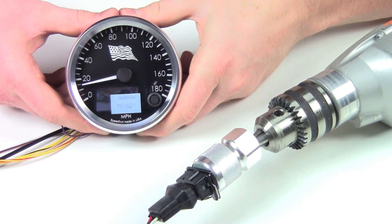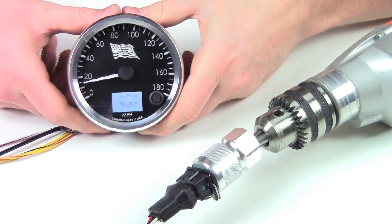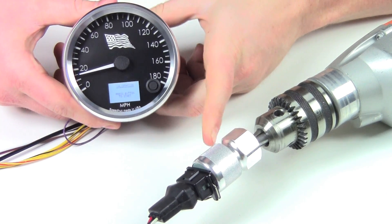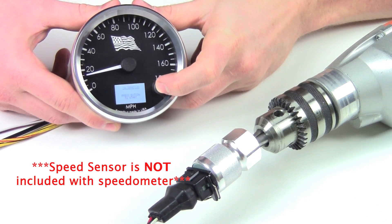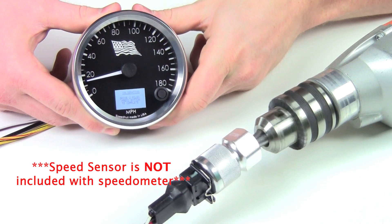So we're in the calibration mode right now. We're about to start the two miles. We have this set up to a drill just to simulate the transmission on your vehicle — it's hooked up to one of our electronic pulse speed sensors. I'm going to push the button to start, and we're going to have this drill going for two minutes.